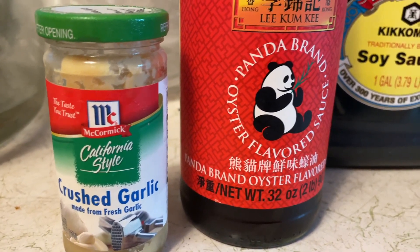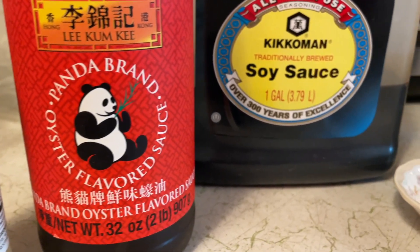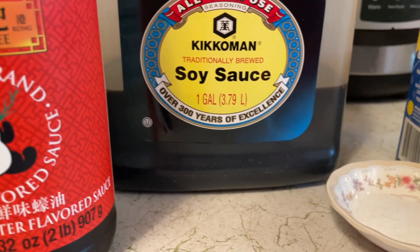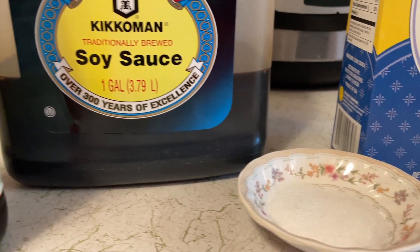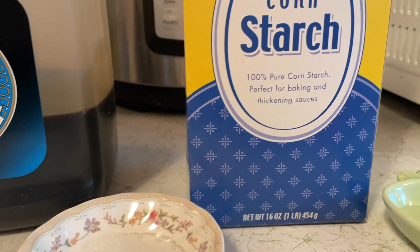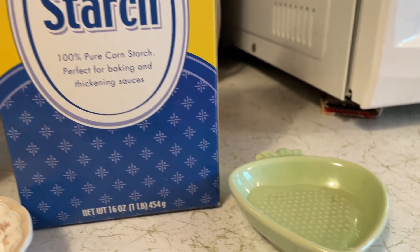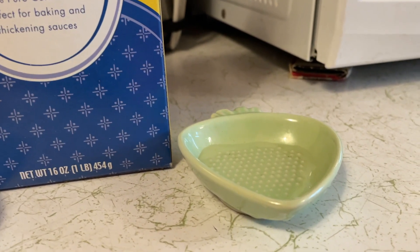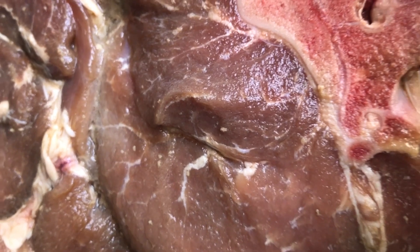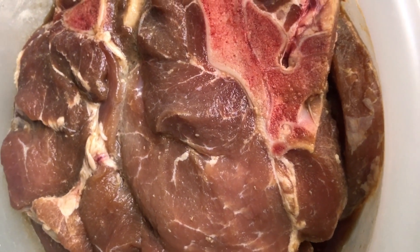Take approximately two pounds of pork and marinate it with one tablespoon crushed garlic, one tablespoon oyster sauce, one tablespoon soy sauce, half a teaspoon of salt, one tablespoon of cornstarch, and one tablespoon of water. You can substitute the marinade if you wish, but the cornstarch and water helps absorb into the pork to keep it tender and juicy, so I would not substitute that out. Marinating overnight is best, but if you're in a pinch for dinner, marinate for at least four hours.